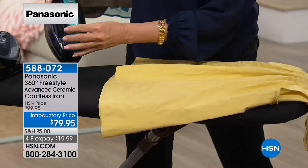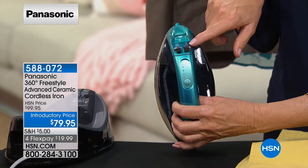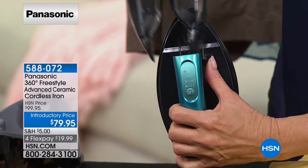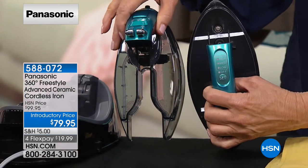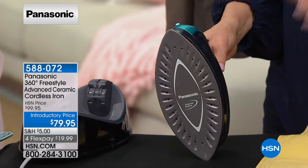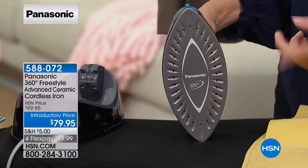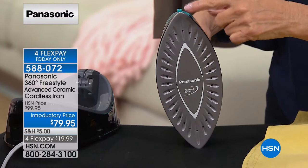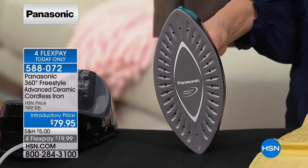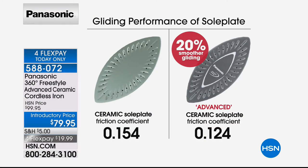This is the 360-degree design — the top is the bottom and the bottom is the top. Normally you always want to iron in the direction of the point, but with this iron you can go backwards and forwards and still get the point. Advanced ceramic sole plate — Panasonic's very best top-of-the-line — glides about 20% smoother. If you've given up on ironing because it's tiring for your arms, this iron makes it fun again. The 32-steam-vent removable water tank fills under any sink at any height — a great feature.